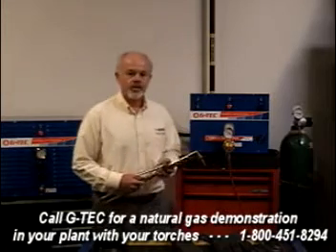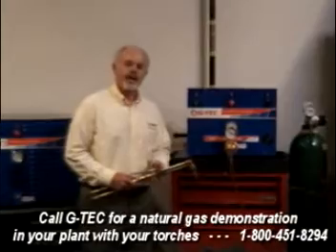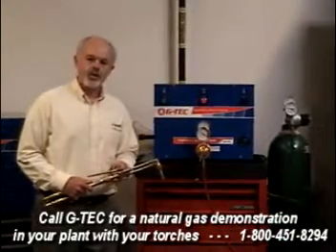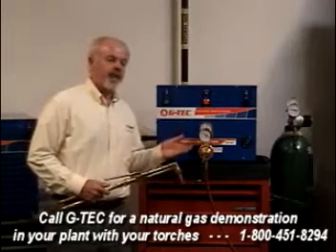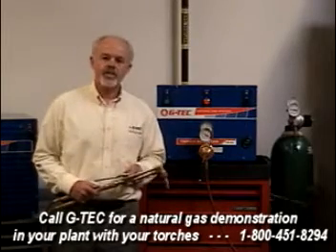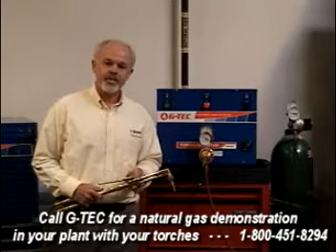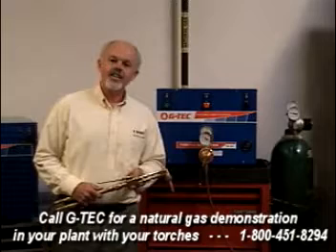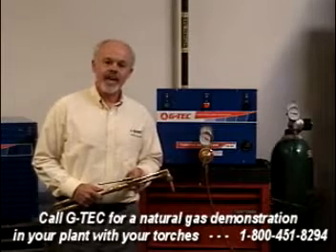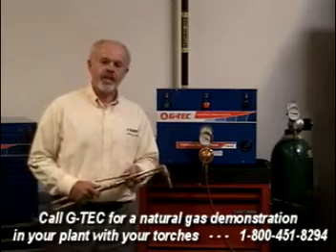Today I'm going to show you an alternative — cutting with high-pressure natural gas supplied by a G-Tech Natural Gas Torch Booster. After this demonstration, showing you how the system works and cutting a piece of steel for you, I hope that you'll contact your G-Tech representative and ask us to come visit your facility and show you how well high-pressure natural gas can work on your cutting table, your track cutters, even your individual hand torches.